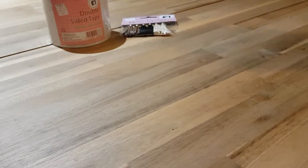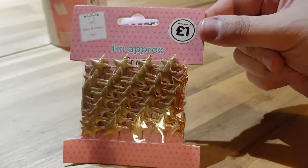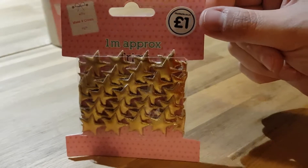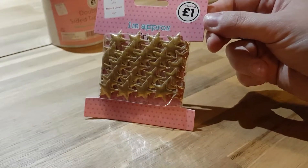I also picked up some ribbon, also a pound. I thought that would be really cool for my loaded envelope I'm doing, so I'm going to make a start on that tonight. You get quite a bit with it as well — a metre. So that was good.